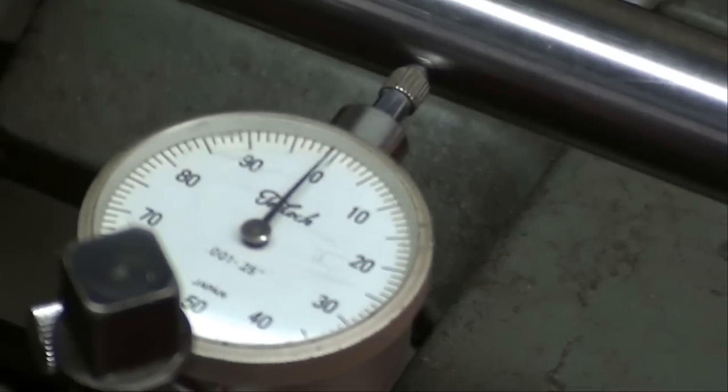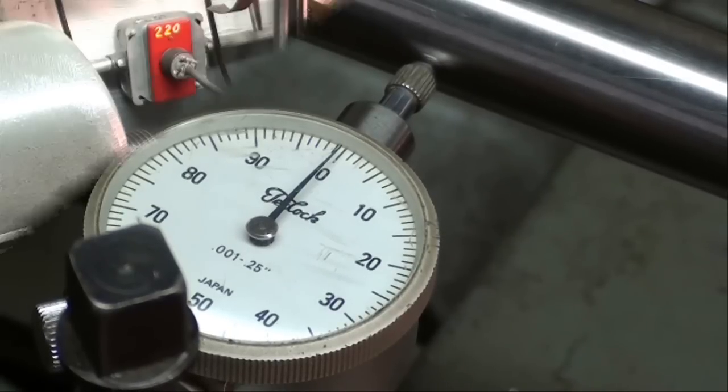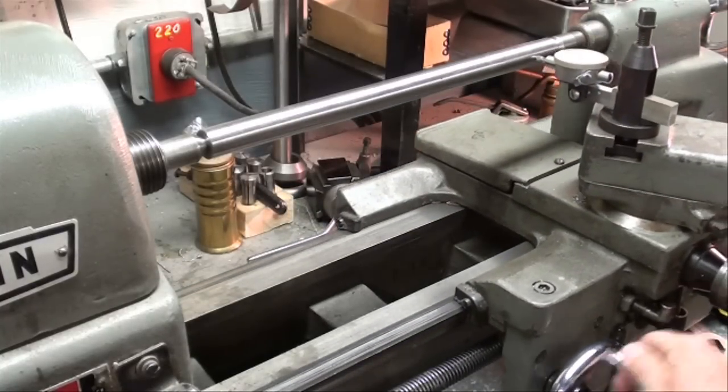Moving the carriage toward the headstock, you can see that it is staying right on zero. The camera angle is a little bit funny here but we are on zero. Go back and forth a couple of times to make sure you really got it. Make sure your tailstock is clamped and your tailstock quill is pushed up tight. We are in perfect alignment — or darn near perfect. Everything I showed you can be done in five minutes or less if you have this test bar and a little indicator holder made, so it's really not very hard at all. It took me a lot longer to explain it than it would actually take to do.